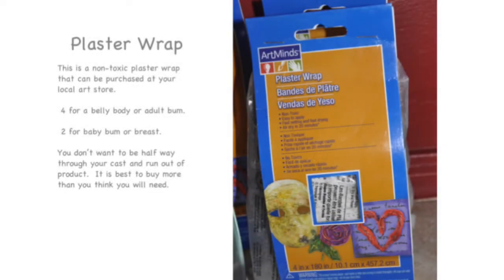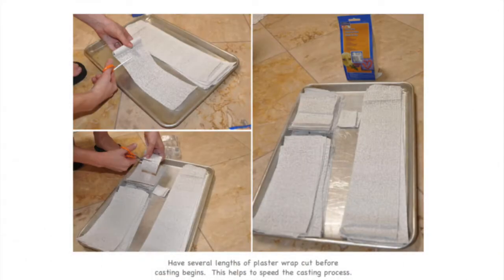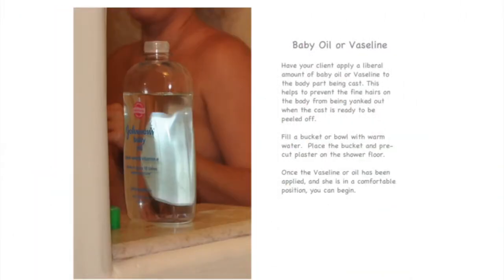First, you will need to pick up some non-toxic plaster wrap from your local art store. Next, you will have to prepare the plaster wrap by cutting it into several different lengths. Once your strips of plaster are prepared, you're going to want to apply a liberal amount of Vaseline or baby oil to the part of the body that's going to be cast.